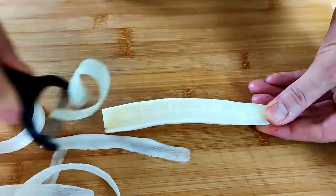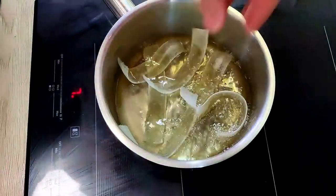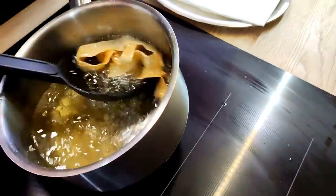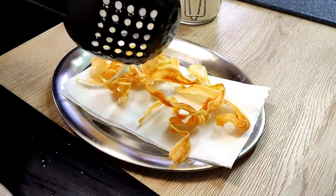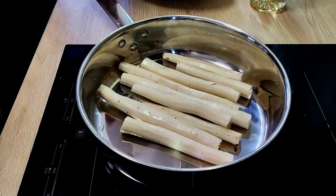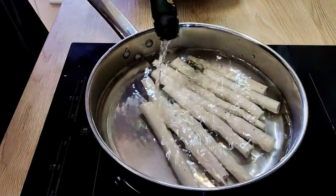Now I peel a few nice slices and I'm gonna fry them in hot oil so I get nice chips for garnish. For the salsify garnish, I put them inside a pot, cover with water, white wine vinegar, salt, and sugar, and cook everything slowly until the salsify is soft.